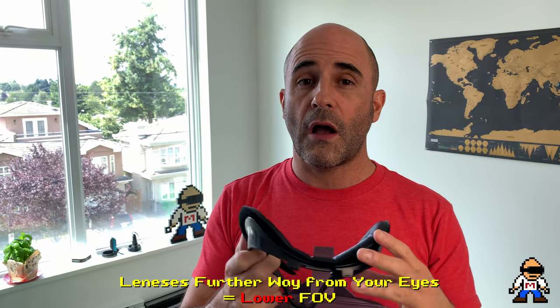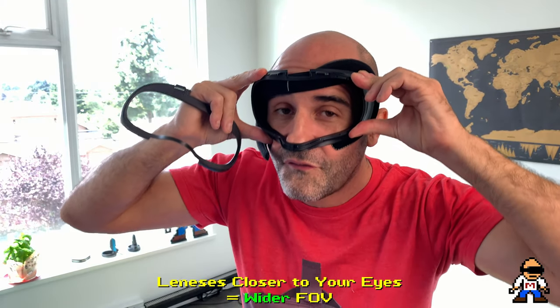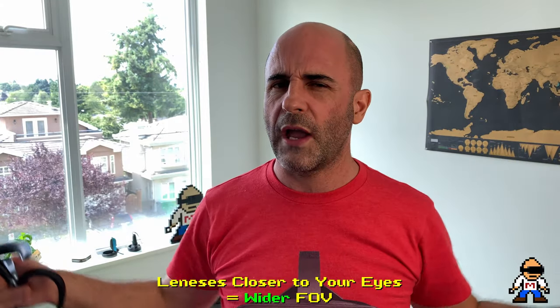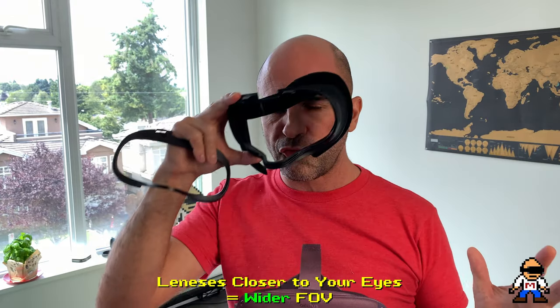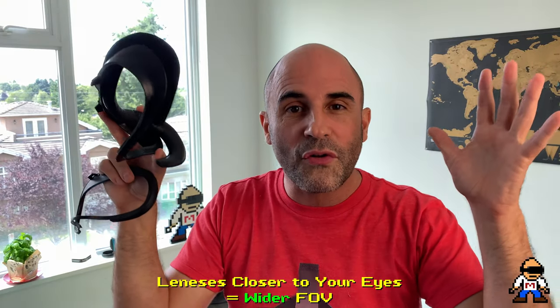You can test this yourself — take the Quest and push it tight against your face, and you'll notice the field of view gets a little bigger until you start seeing square edges. Pull it away and the field of view narrows. So you're balancing comfort, field of view, and lens protection if you wear glasses. There's no single solution — you have to experiment and get yourself dialed in, but VR Cover is a great option.